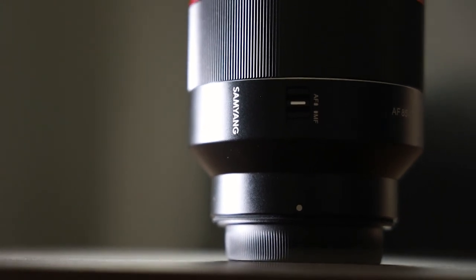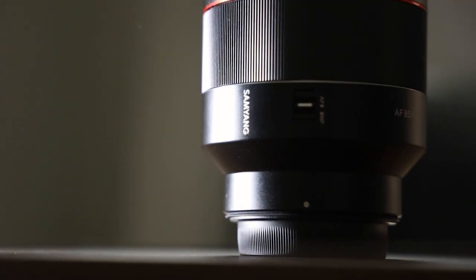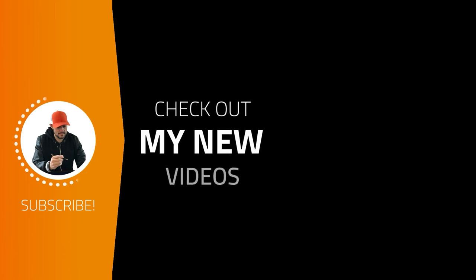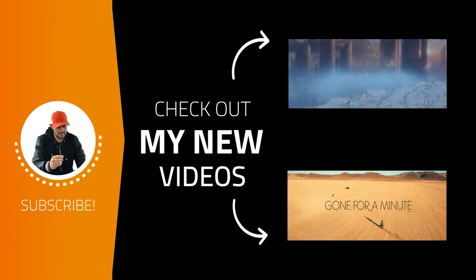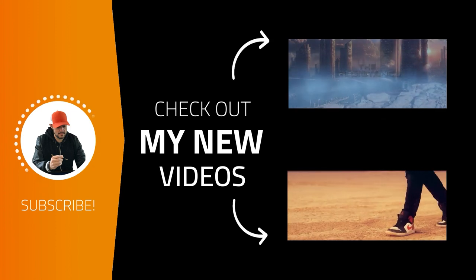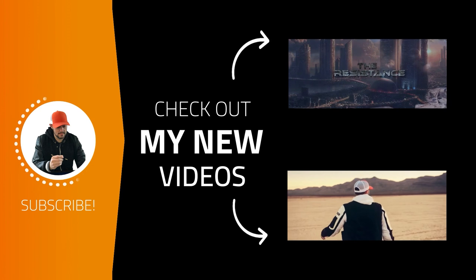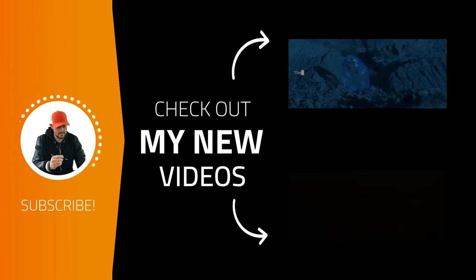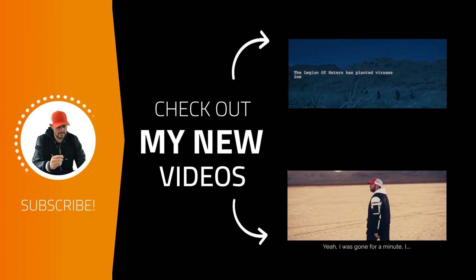I hope you've enjoyed the video today and got something really quite valuable from it. If you have, give it a thumbs up and share any comments below about this lens or any questions you want to ask. If you haven't yet, please hit subscribe and the notification bell to join the really friendly community here at Ben's Guide for photographers and filmmakers. Whatever you do for the rest of the day, make sure it's a good one and I'll see you in the next video.